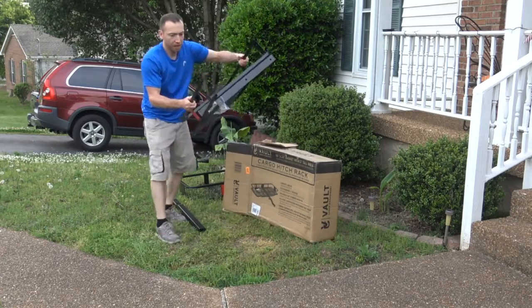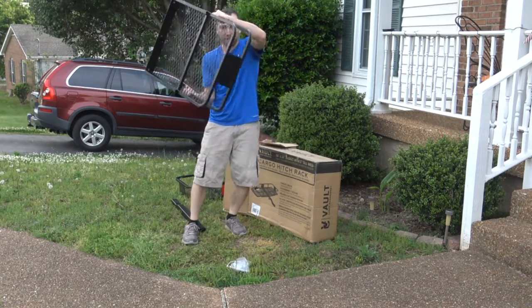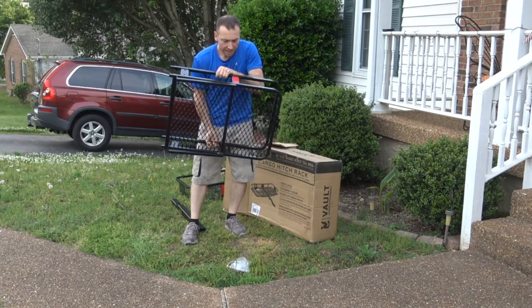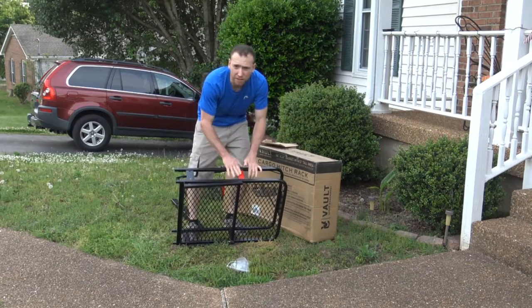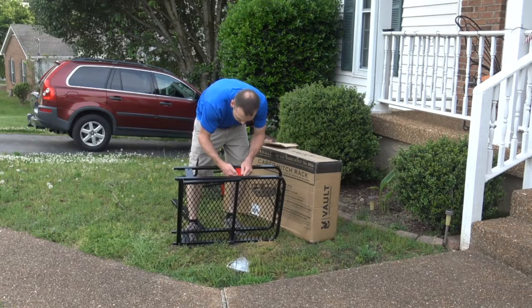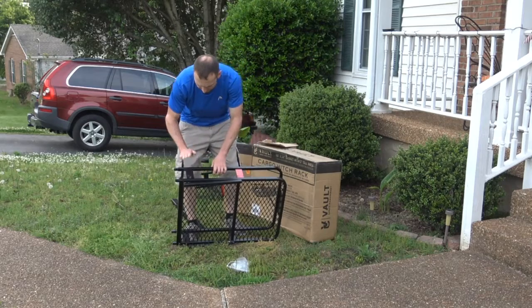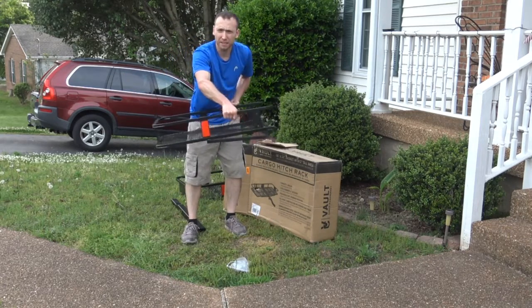Piece two of the basket right here in the back, with reflectors on the sides. This reflector I can see is a little bit damaged from the box — it's just reflector tape. I'm still going to call the company and tell them there's a little bit of damage. That happens when it's moving around in the box. But overall this is actually in pretty good shape, just a little wear and tear.